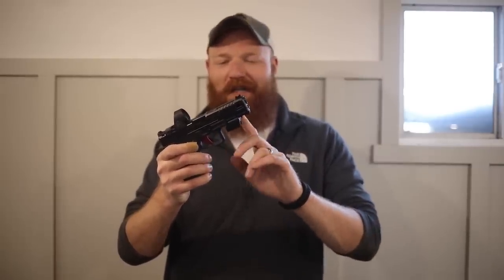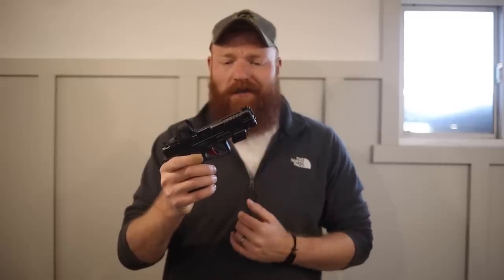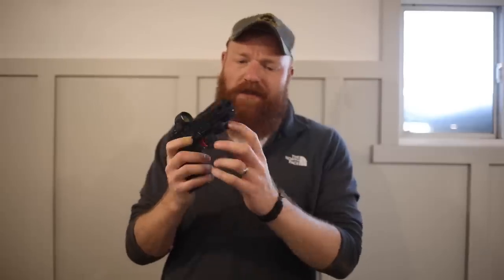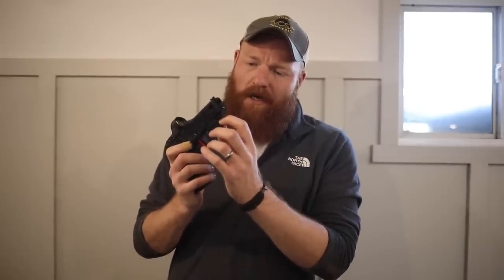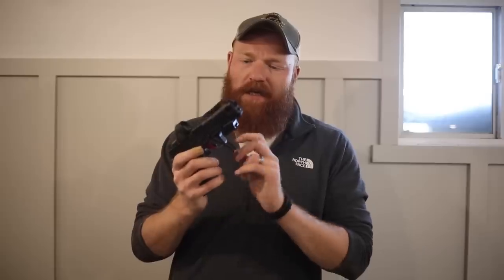If you're not familiar with the Mantis system, this is it right here. The new X Elite system is actually better than the previous version — it's about 50% lighter and smaller, has three times the battery life, and several other features that made me interested enough to actually review it. It's got a QD system on it, which we'll show in a moment.